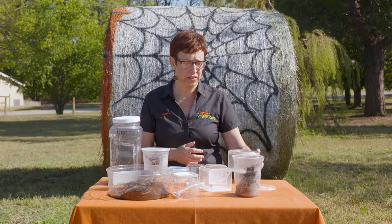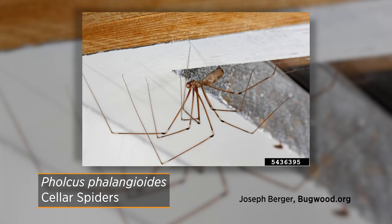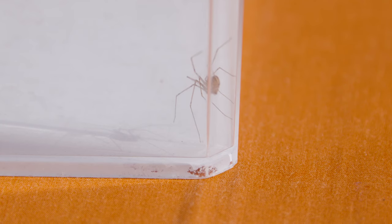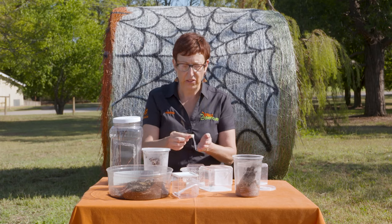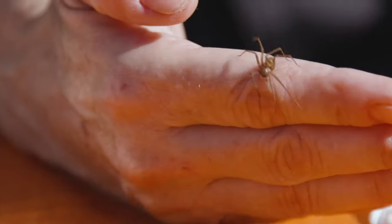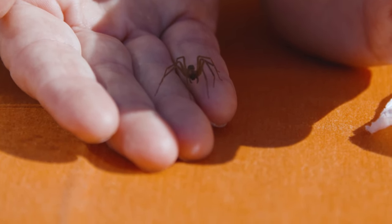The last spider I want to show you is a cellar spider. Now it looks like it has a fiddle on its back just like the brown recluse, but cellar spiders are found up in the corners of dark places and have a highly decorated abdomen, whereas a brown recluse has no decoration on its abdomen. Brown recluses cannot physically bite you unless they are under pressure, which is why a lot of people get bitten in bed or when pulling on clothes. Halloween is a wonderful time to focus on spiders — go out in your backyard and make a scavenger hunt.